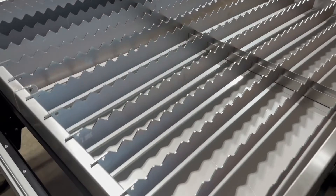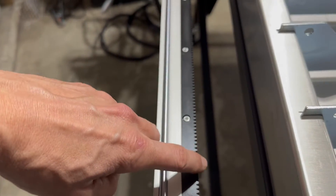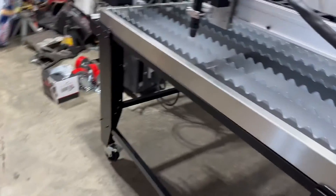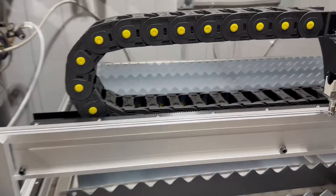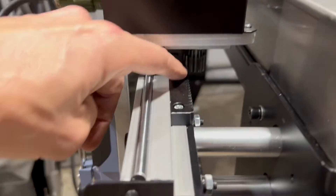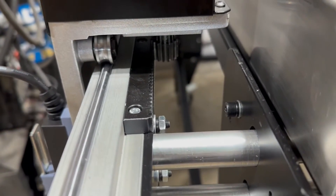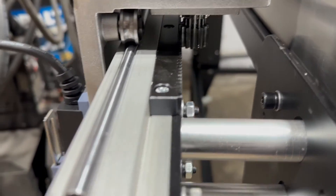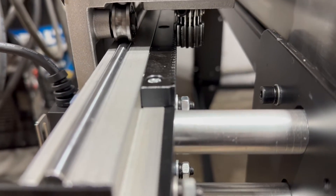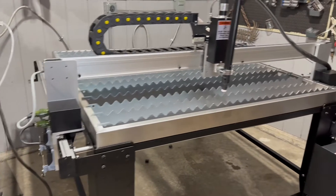Once I get this thing filled up I'll start cutting. All the machining is super nice — even these teeth are super sharp. One thing I couldn't figure out while assembling was a spot where the gantry was bumping. Turns out I had rubber caps guarding those teeth, and once I popped them off it literally fit like a glove. Awesome.